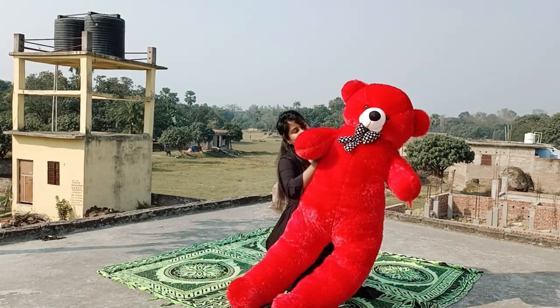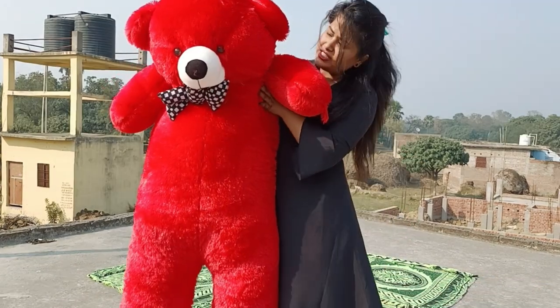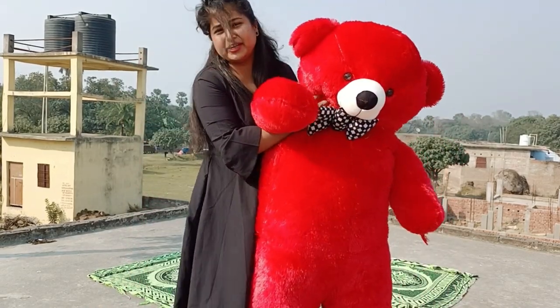This is our teddy and this is his full look. I will show you how it looks. I don't feel like it is 6 feet, as I told you, because I am 5 feet. I feel like it will be 5.5 feet because it is not even 6 feet.